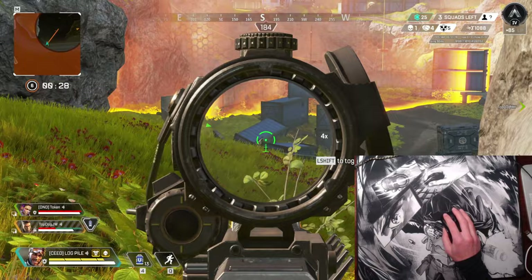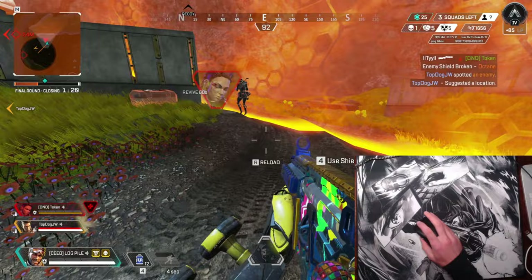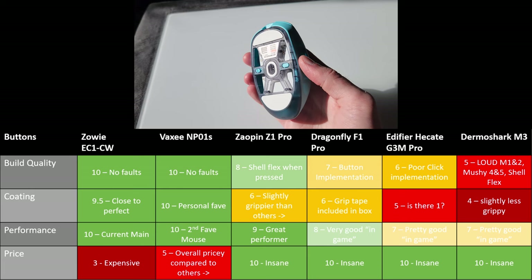Let's talk about quality. I'm ranking this set out of 10 — one being bad, ten being perfect — against some of my mainstream mice for a more meaningful comparison. The only negative I have about the Zowie is the price; it's very expensive compared to the others. I'd say the same for the Vaxi, but not to the same degree. The Zaopin is really good overall in terms of quality.